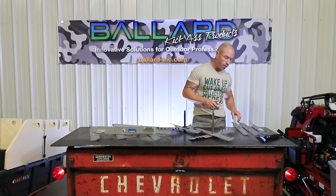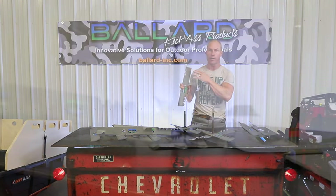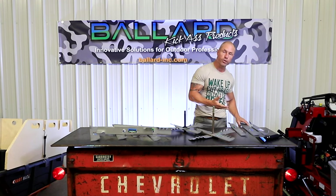So guys, we have three different blade models now. We've got the mulching blade, which is called the Ripper. It's got the teeth on top here — it's going to help you pulverize grass. You can use that alone, or you can also use it in our X-Blade combination.